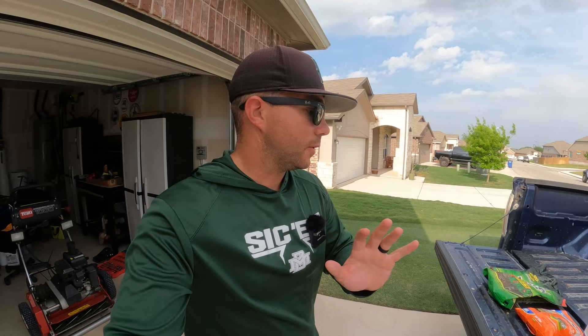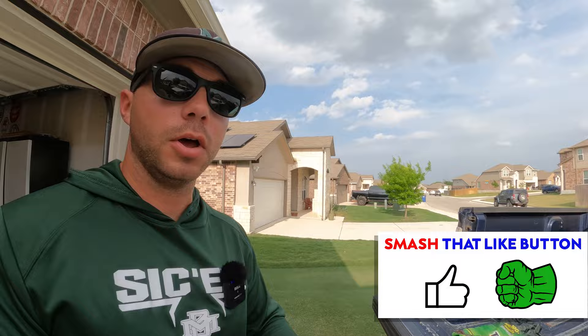You're either going to go the granular route or you're going to go the liquid route. If you've watched the channel for a while you know that I've shown y'all both types of products and used them both in my own lawn, and here's just a few that I had in my garage.